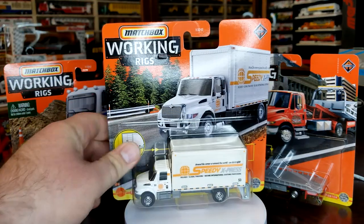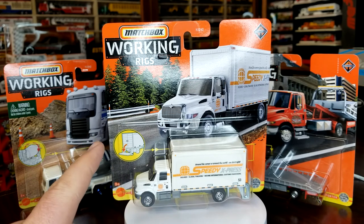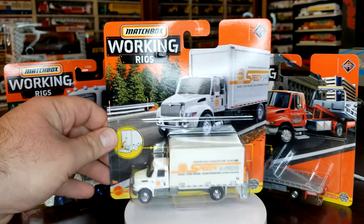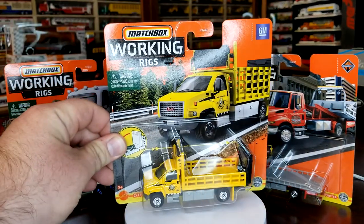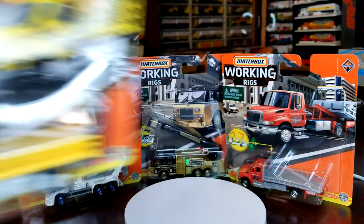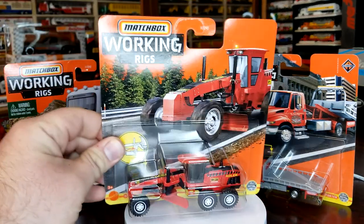So we're going to roll through. This is number one — there are 16 models this year. This was from the A case; it was a brand new model this year, the Durastar box truck. Number two this year was the GMC attenuator truck. This was a new model last year. It looks really good in yellow; it's too bad we can't get any accessories in it.